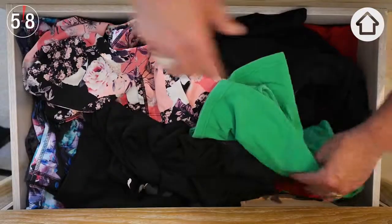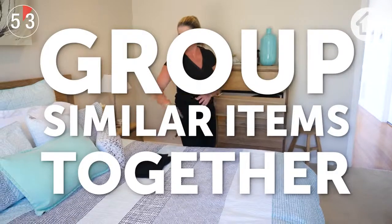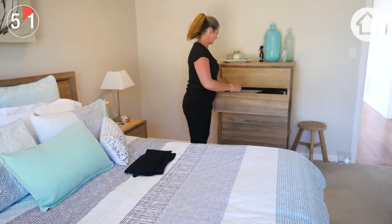First thing you want to do is start by removing all the contents from the drawer and group your like-with-like items together on a flat surface.